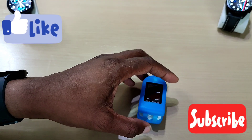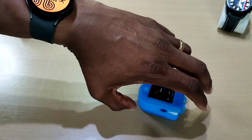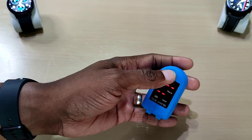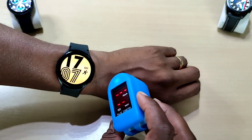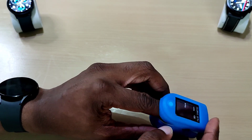Welcome back to another video. In this one we'll be checking out the blood oxygen sensor on the Galaxy Watch 4 and we'll compare it with a pulse oximeter to see how close the readings are.